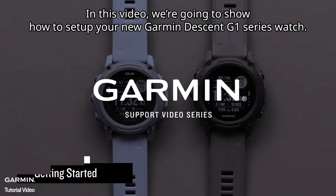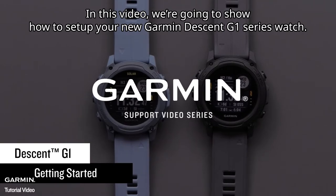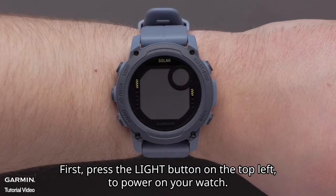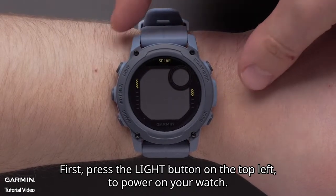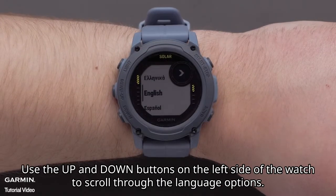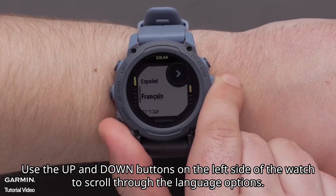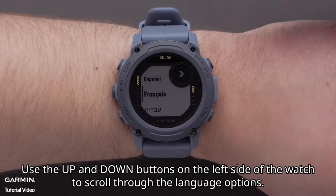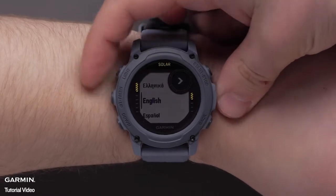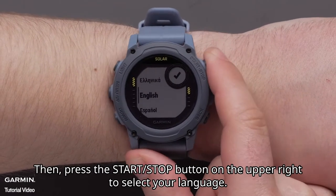In this video, we're going to show you how to set up your new Garmin Descent G1 Series watch. First, press the light button on the top left to power on your watch. Use the up and down buttons on the left side of the watch to scroll through the language options. Then press the start stop button on the upper right to select your language.